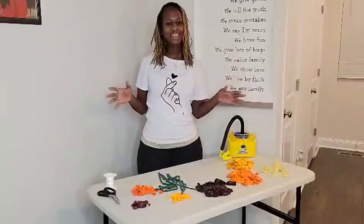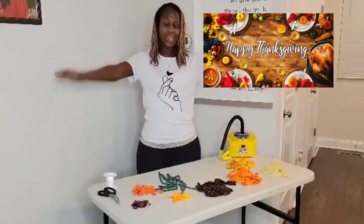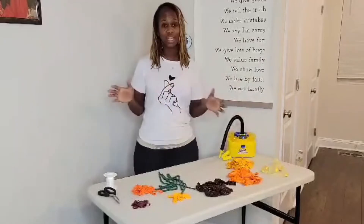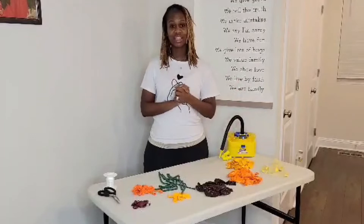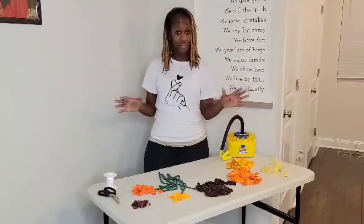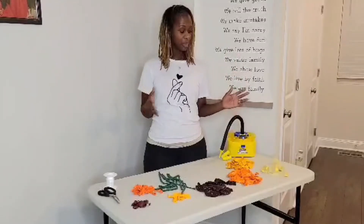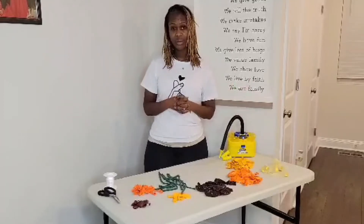Hello design family, this is Jasmine Monique of Monique's Balloons & Company. Happy Thanksgiving! I am so super excited because Thanksgiving is in a couple days and I am home preparing to host Thanksgiving dinner at my home. I am cooking, I am decorating, we just got a lot going on over here. So I just wanted to kind of show you what I am doing as far as decorating for Thanksgiving.